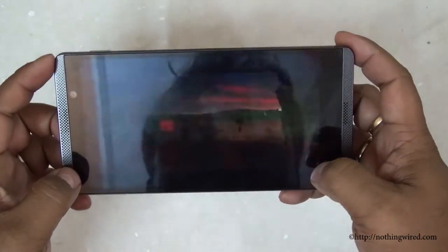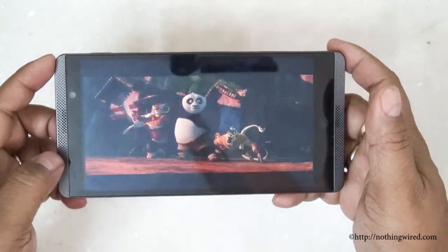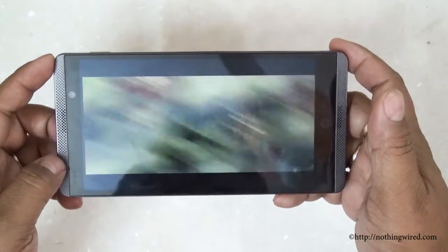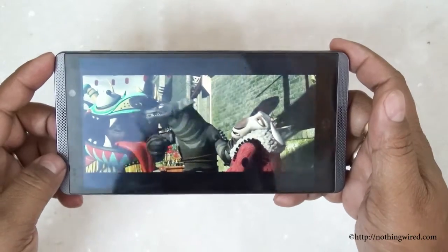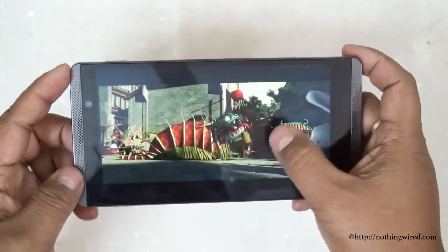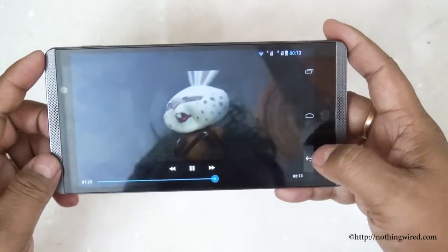Although the blacks are slightly on the grey side, and because the screen is so reflective it's hard to view dark scenes. Overall, nice display — I just wish it were a little brighter. It's crisp, though.